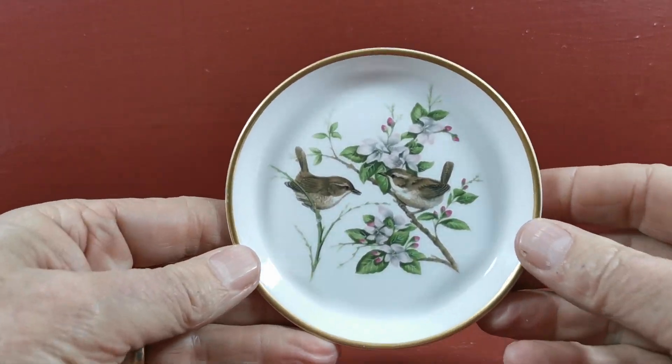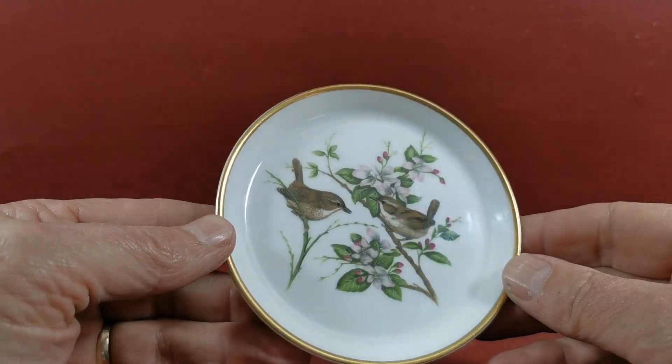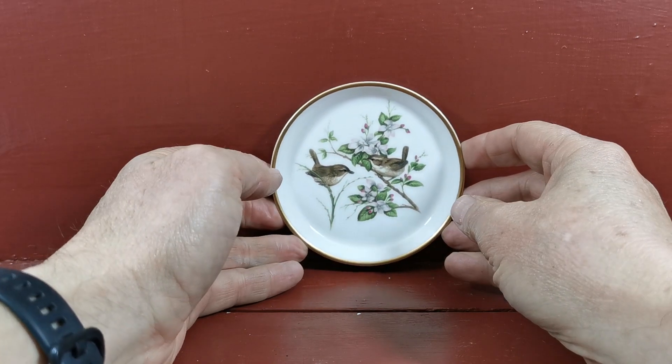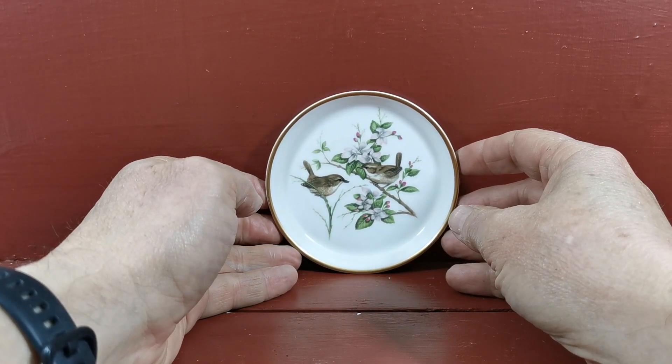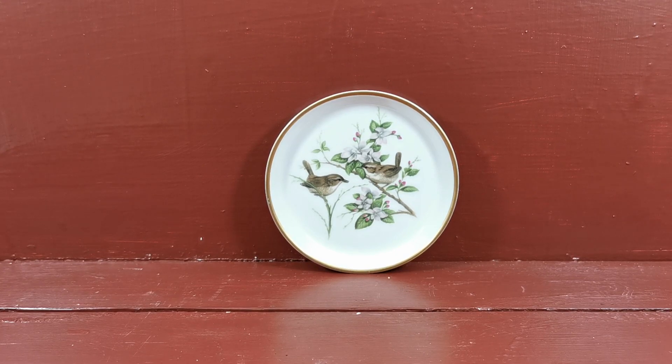No condition warnings on this at all. Let's bring it to the front and give you a glaze reflection — there you go, not a mark on it. So it's probably just been used as a trinket, keepsake, or souvenir piece on display. Somebody's loved it obviously during the course of their ownership.